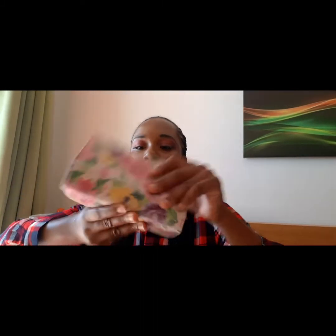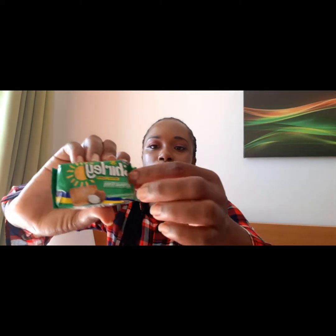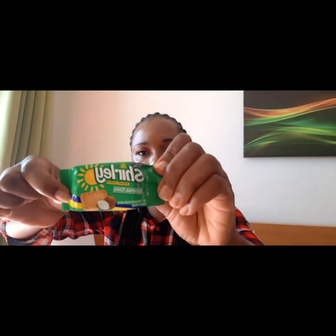The next thing I have is my purse - I also got it from Pillars. It's just my cards and stuff, no money in it at all. The next thing to have in your bag is a snack. I have my favorite biscuit of all time - the Shirley coconut biscuit! Always have a snack in your bag because you don't know when you'll get hungry.